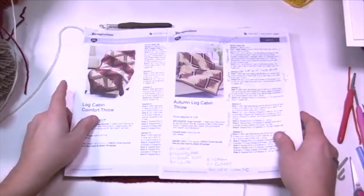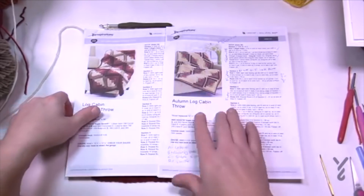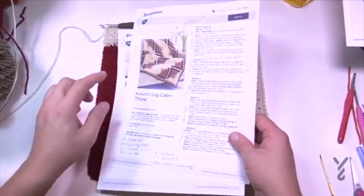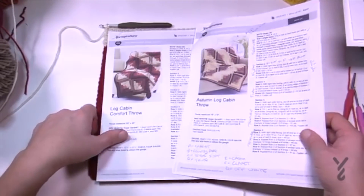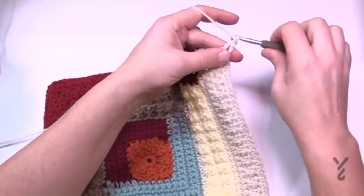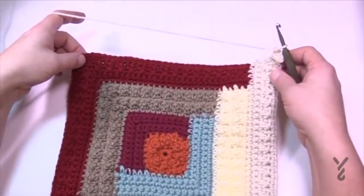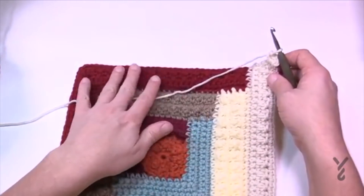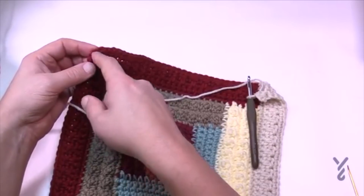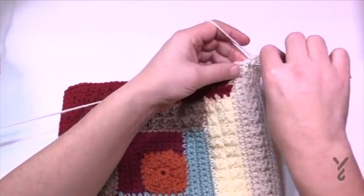We'll move on and do the final border of the larger one only — those ready to join can fast forward to the joining process. For the border of each motif: chain one, apply three single crochets in the same corner stitch. Count 35 stitches between here and the edge. If you have 34, put two single crochets into the same stitch. Make sure you have 35 done before the corner, three single crochets for the corner, then 35 to the next corner all the way around.